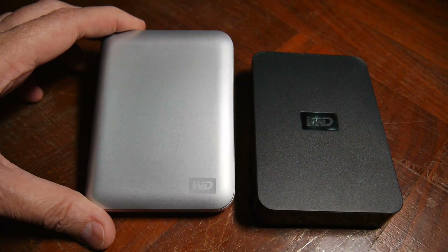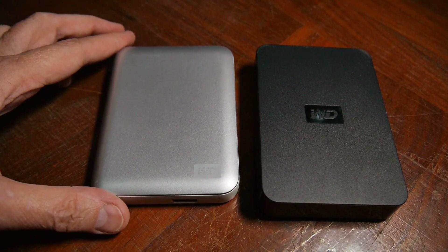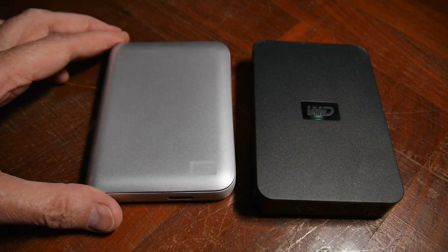Today I'm going to open these Western Digital drives — the old style and the new style. And needless to say, what I'm about to do will void the warranty, so okay, let's get to it.